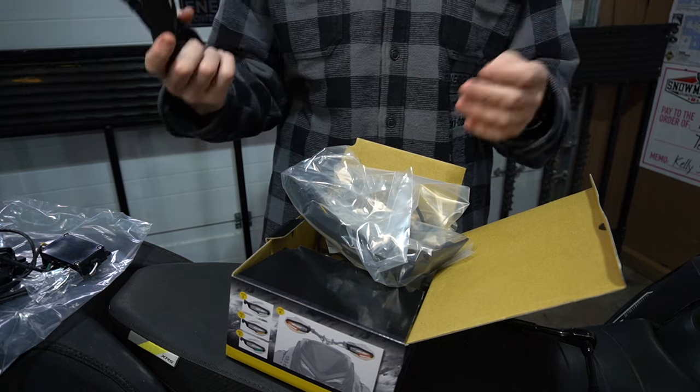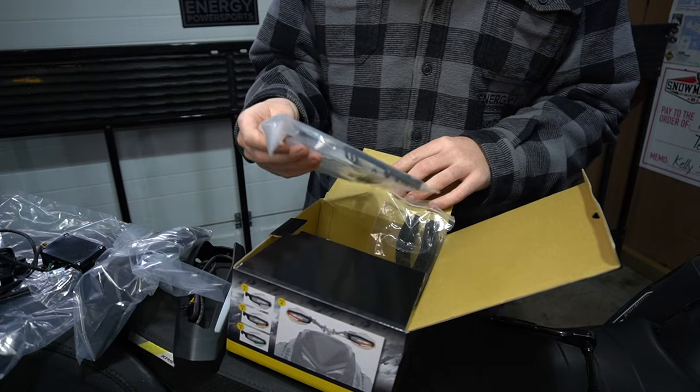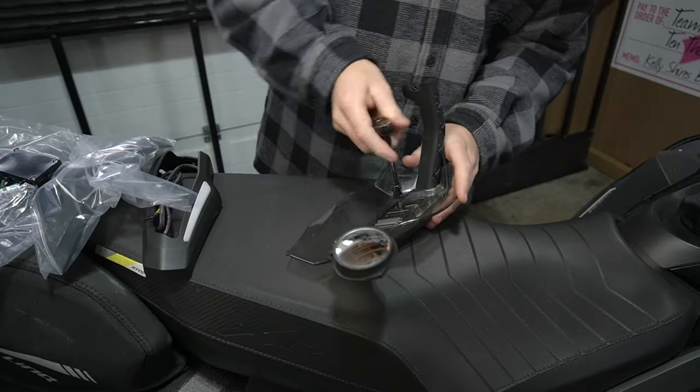So at least they're taking customer feedback from the last unit — it looks like you're getting a good quality product. Let's get into the install here. Again, it's a T20 Torx.